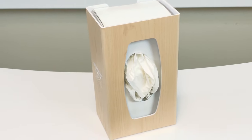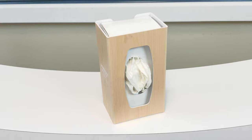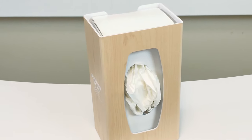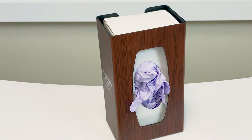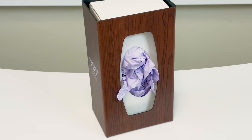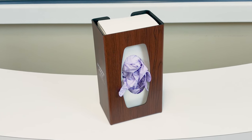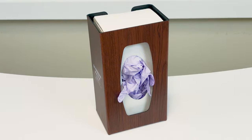Utilizing our signature series faux wood dispensers can provide a warm, home-like atmosphere in an otherwise clinical setting within healthcare. Also manufactured of ABS, the wood-like finish is our vinyl laminate created from a semi-rigid film. Its benefit over real wood is its ability to be cleaned with cleaning agents commonly used within healthcare.